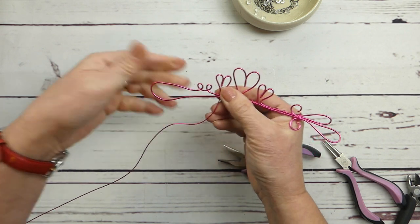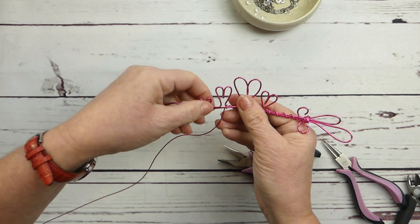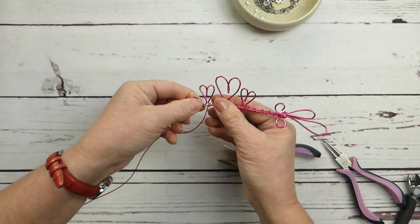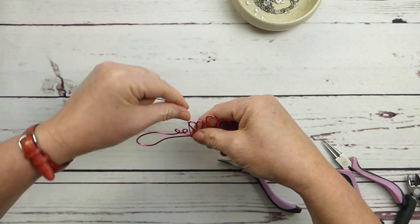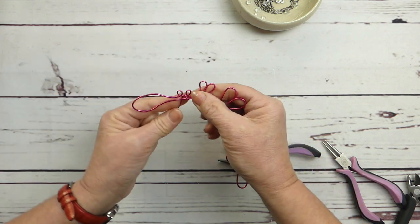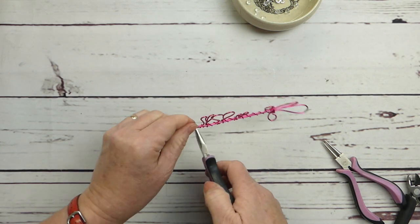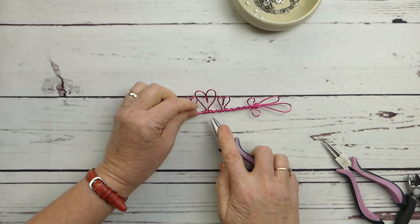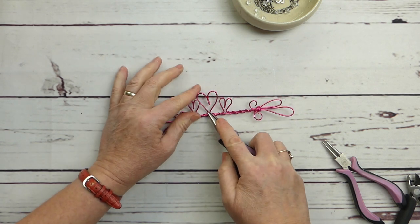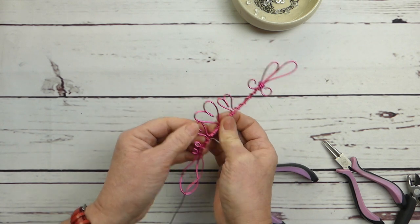Wrapping it like this really strengthens the piece because aluminum wire is pretty soft by its nature. This helps lend it strength so it becomes a more durable piece. If the wires slip, just go in and flatten them out a bit more.